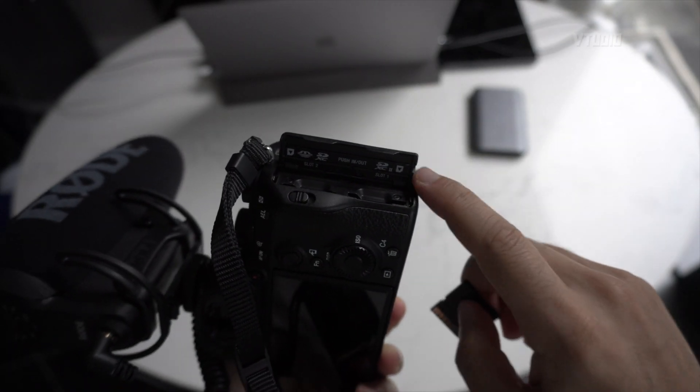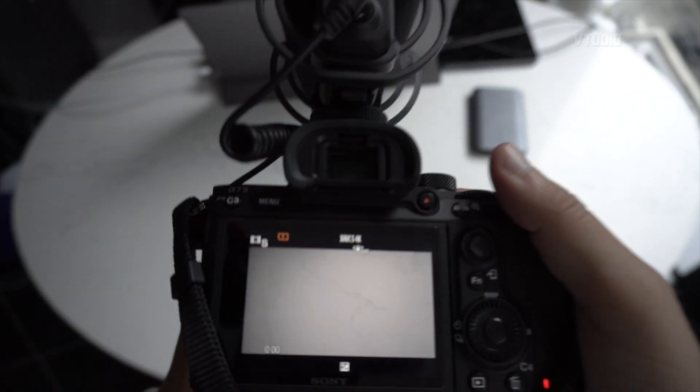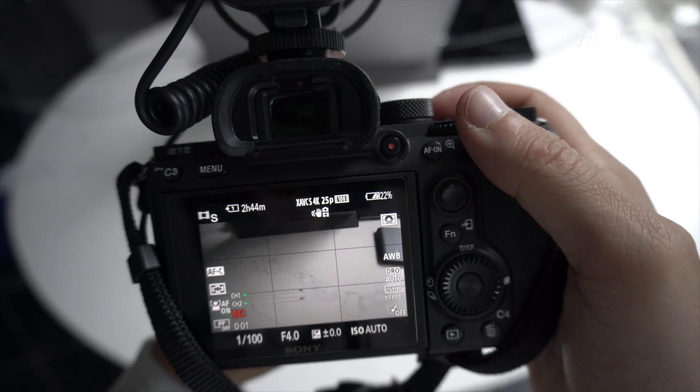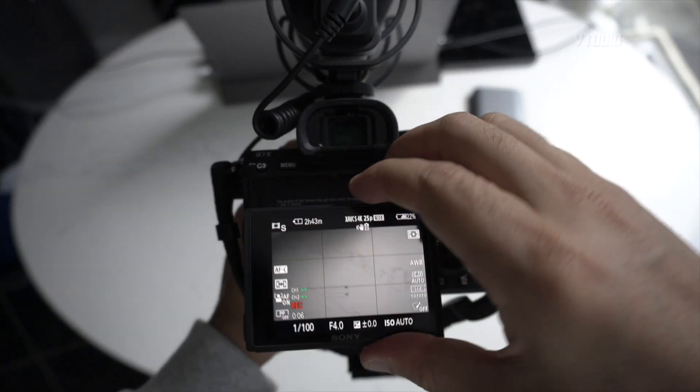I'm going to put it in slot number one, which is the faster one. It's in — the camera recognizes it. Boom shakalaka, we are set, and it seems to be working.